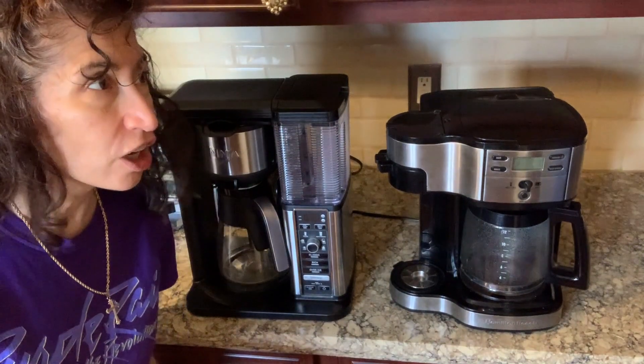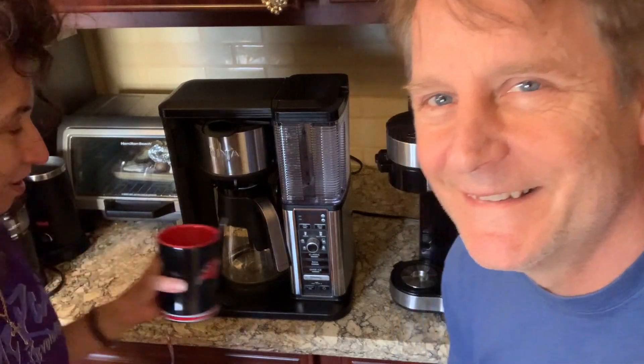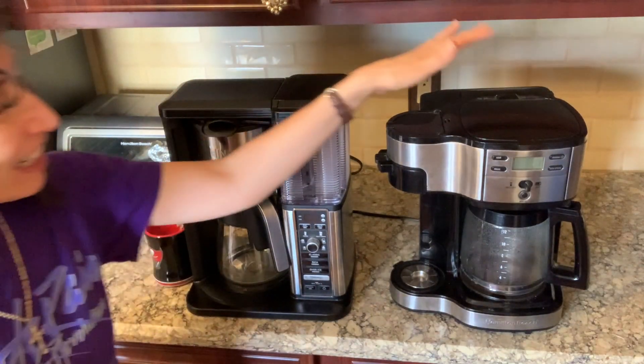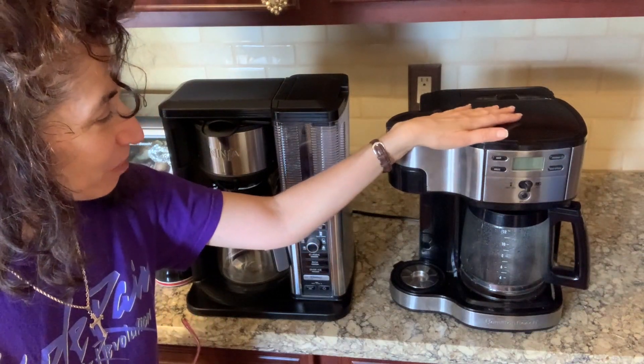We're going to talk coffee. John, come say hello. We're going to talk coffee. And the reason why we're talking coffee is because John has fixed our old faithful over here, our Hamilton Beach.